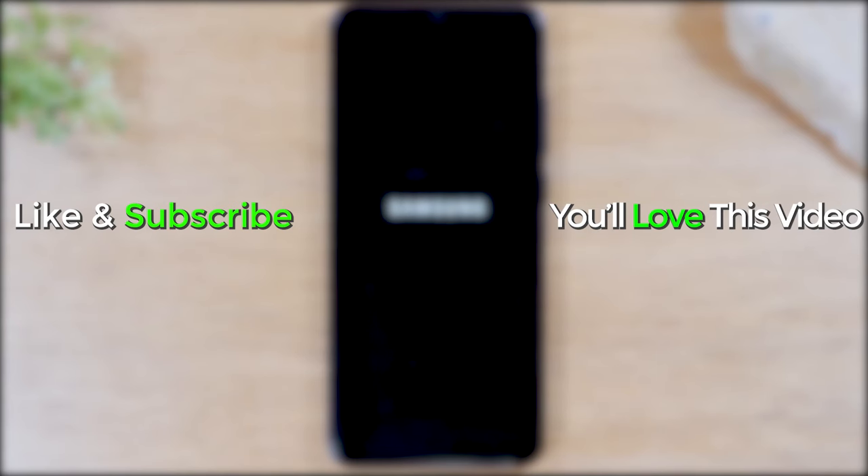Anyway, this has been the process of how to soft reset your Samsung Galaxy. I hope you guys found this helpful — make sure you like, favorite, and share if it was helpful. Hit that subscribe button and stay tuned for more videos.